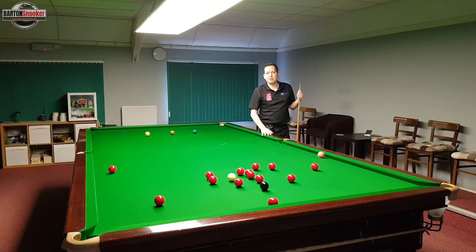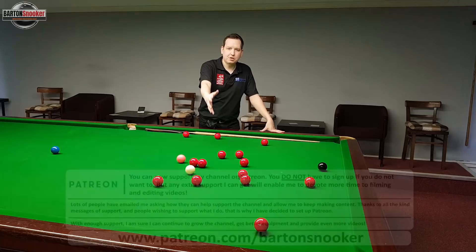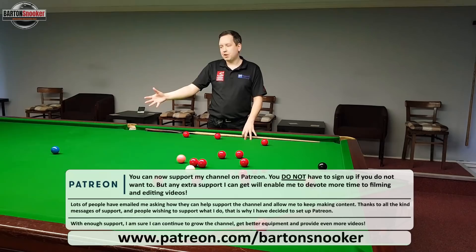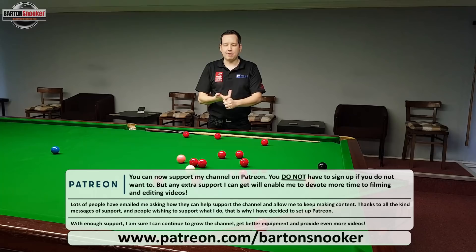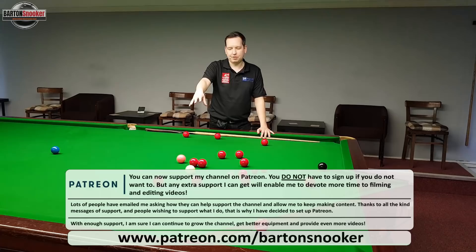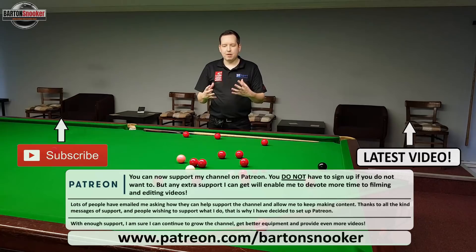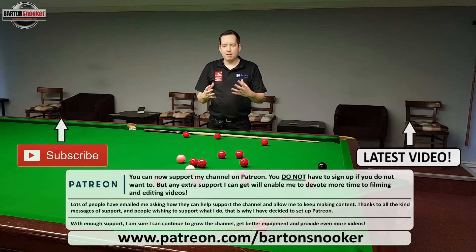Hopefully now you've got some tips for when you're high on the blue and playing splits into the reds. The last thing you want is to scatter the reds everywhere and then miss the blue and leave your opponent an easy chance. Stay a bit stiller on the shot, back off the power a little bit, and once you're more comfortable you can start thinking about playing with a little bit of screw to hold the white in the middle of the table. If you enjoyed this video please give it a like, and you can also support the channel on Patreon - the link's in the description. Please remember to subscribe as well.